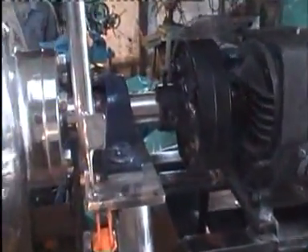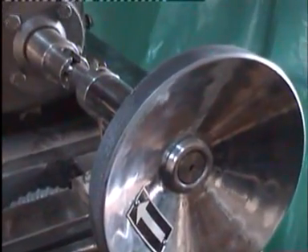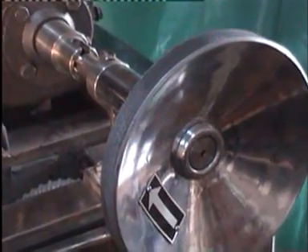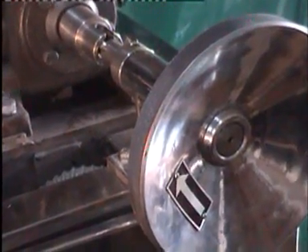This is the gearbox assembly with the final coupling. This is the attachment given for tilting the double cone. Manually you have to press this roll, then it gets locked into the pin and then you can shift it.